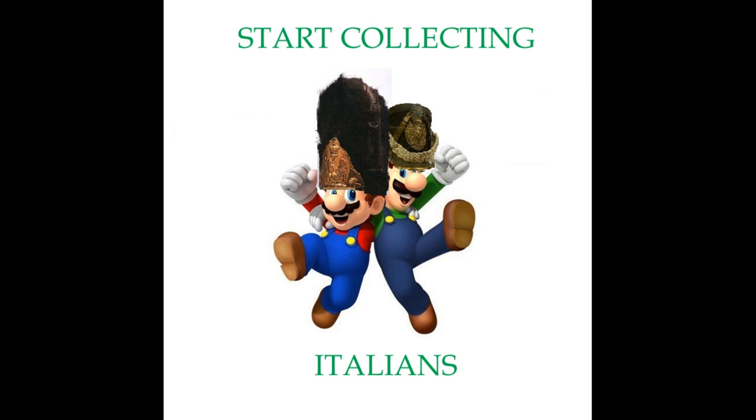Hello everybody and welcome back to the channel. This is the latest in our 'How to Start Collecting' series, and today we're going to be looking at those stalwart allies of Napoleon — the Italians. For the large part, we'll be using figures that are the same as French troops, because they're more readily available in plastic. There's also a really good deal out there that I wanted to highlight.